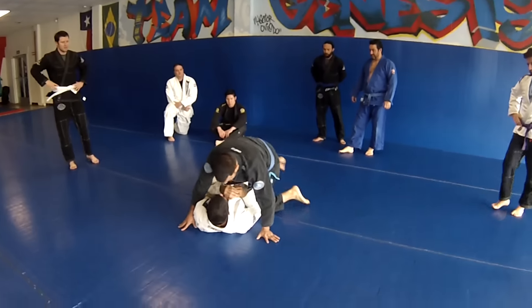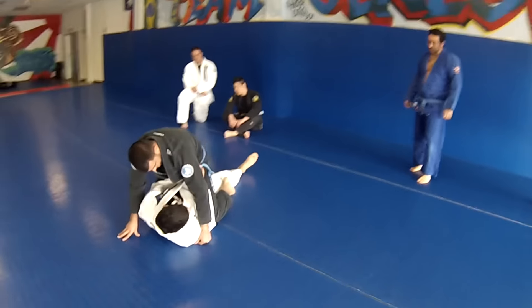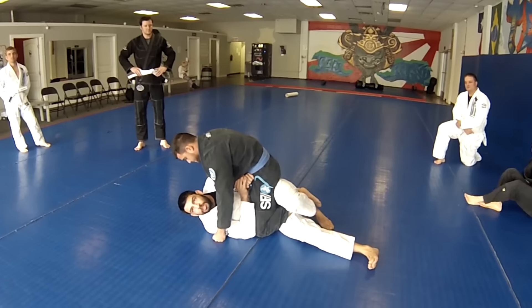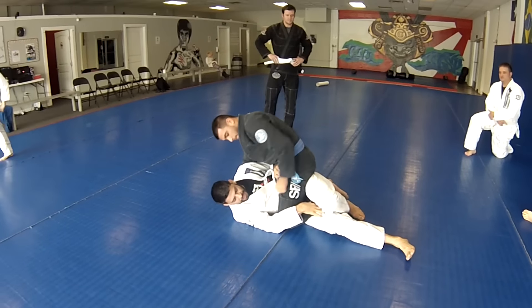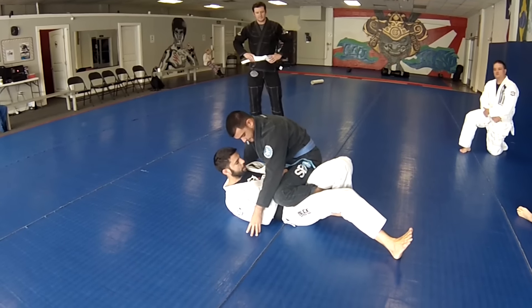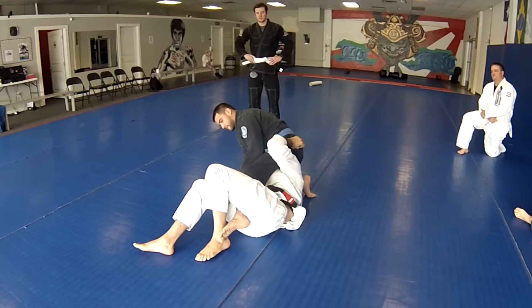We're going to start mounting. First, we're going to get one leg flat and get our hands framed up against the hip right here. Start to turn to that side a little bit. You're going to hook that foot, pull it in between your legs. Scoot under the knee, keeping your knees squeezed together, keeping your legs tight around his ankle here. Scoot under the knee — that's going to give you space to reach this arm right under his hip. Start pulling the hip up onto your shoulder and walking your shoulder underneath it.